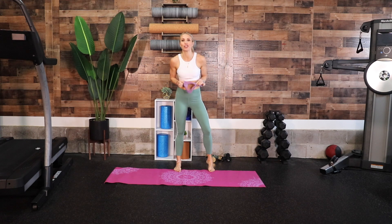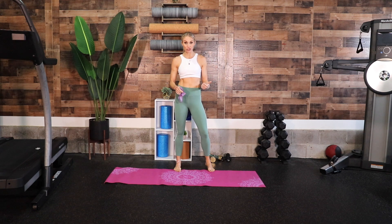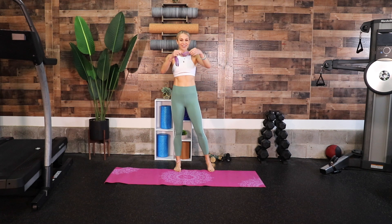Hey, welcome to mini band yoga. Today we are going to do a vinyasa flow mixed in with some good muscle burn. We are going to have this band around our legs the entire time, but we're going to work the entire body — both stretching, heating up, and getting some good toning going on.